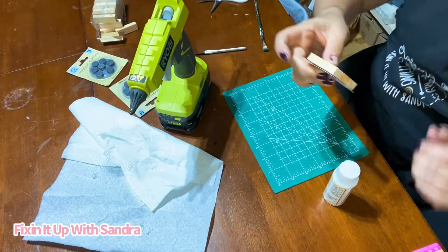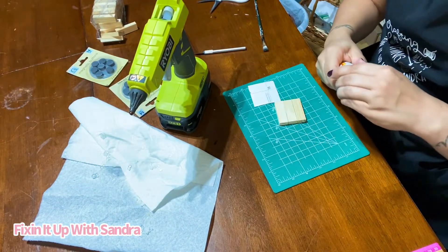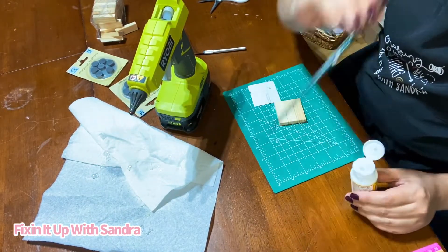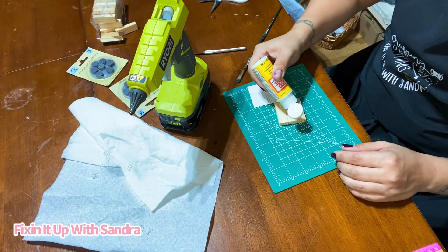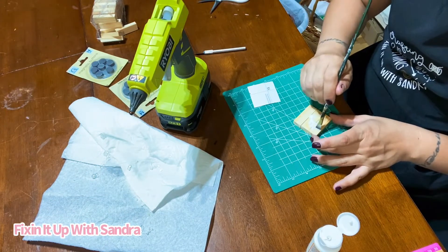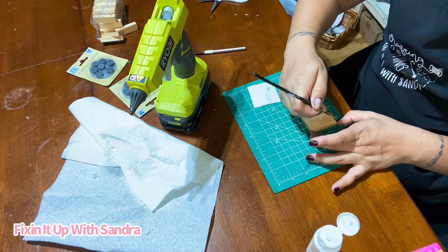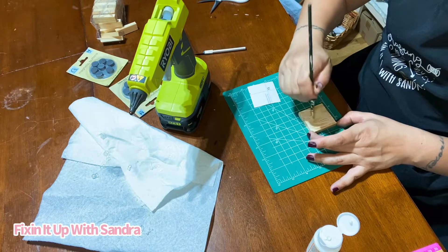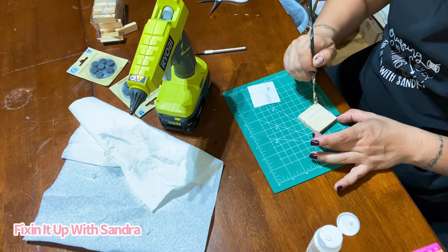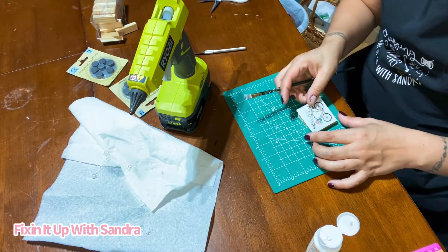I think I'm going to wait until after I Mod Podge it — just so it's secure on there — before I cut the edge. I got this Mod Podge from Walmart — I splurged. This is just a matte one; they have glossy. It just depends on what finish you like, and if you don't care then just grab whatever you see. I'm going to get this on here — just paint your little block, get enough on there.